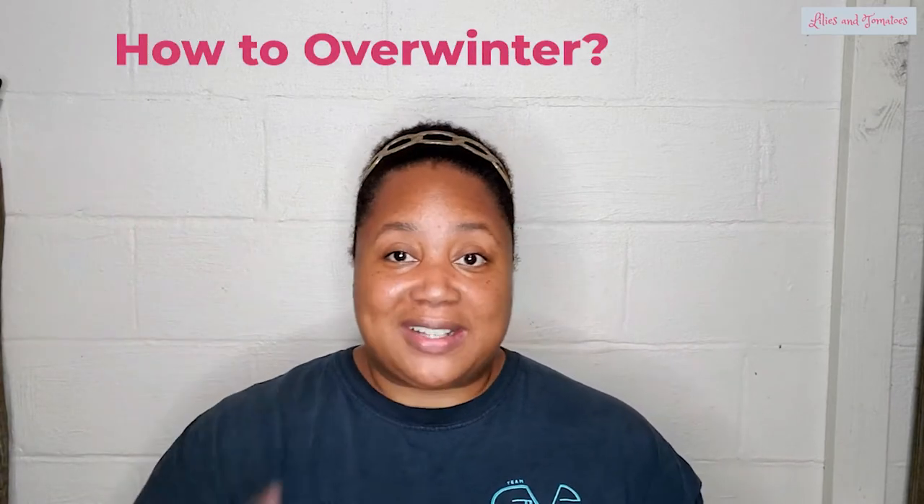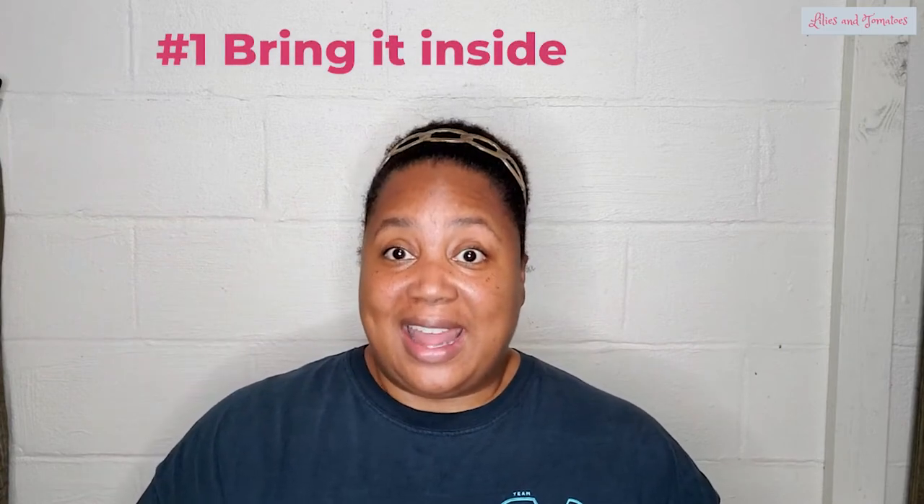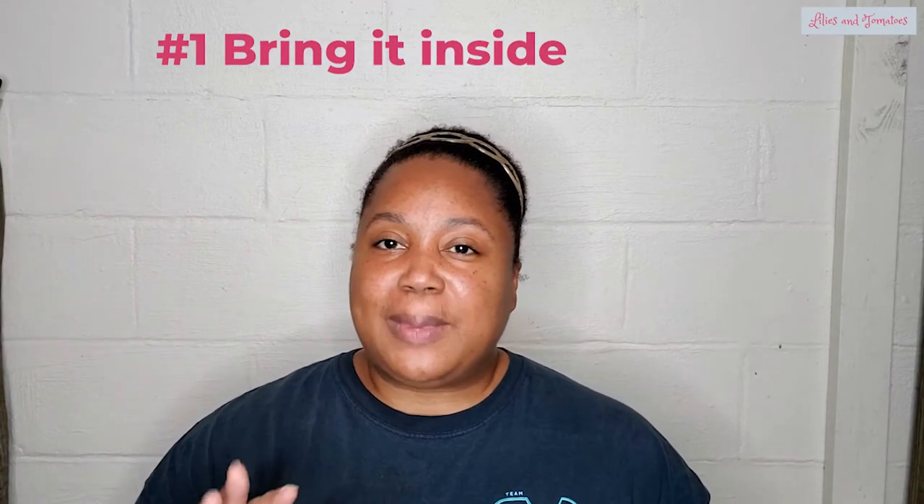Now I'm going to tell you the five ways that you can overwinter — and one of these ways we've already talked about. The first way to overwinter something is to bring it inside. We talked about this at the beginning of the month about preparing your space and thinking about what you need to do to bring a plant inside for the winter.